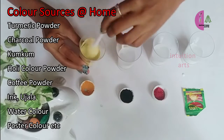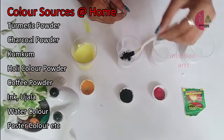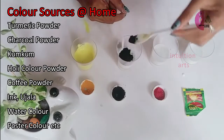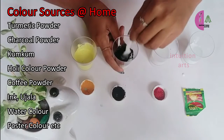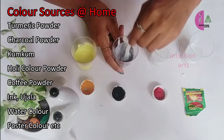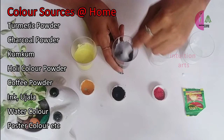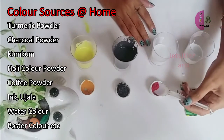I will add turmeric powder, red color, and a pink shade. I will add brown color, blue powder, and a black shade to create the blue shade as well.